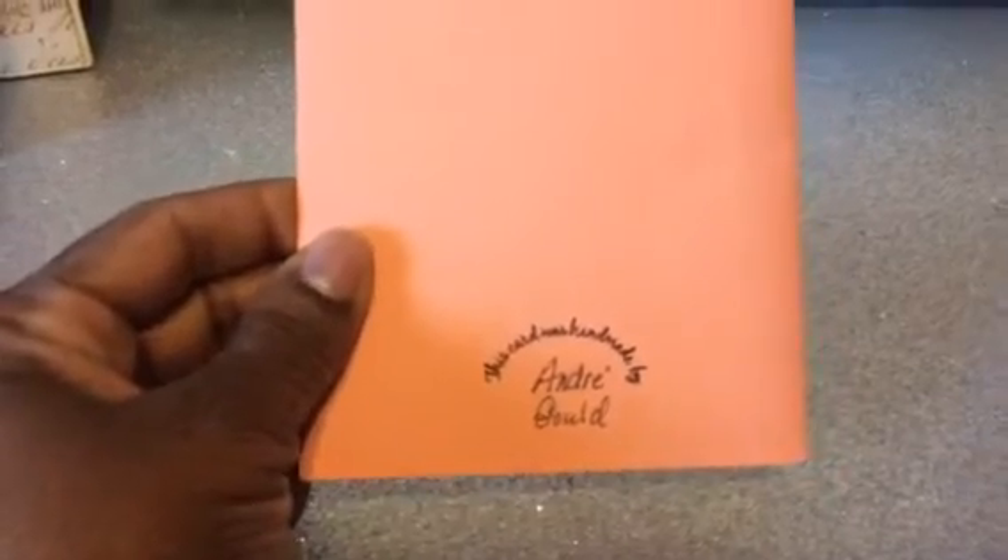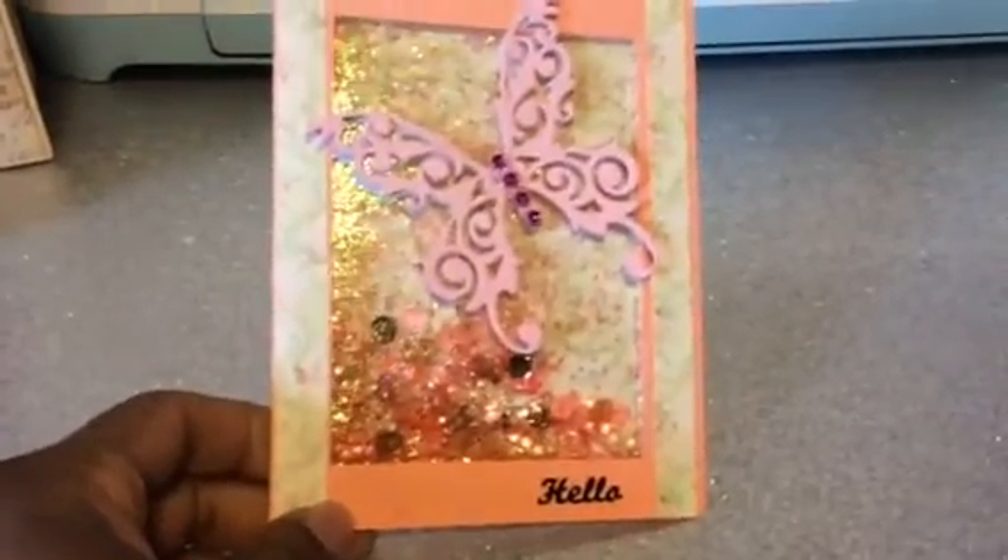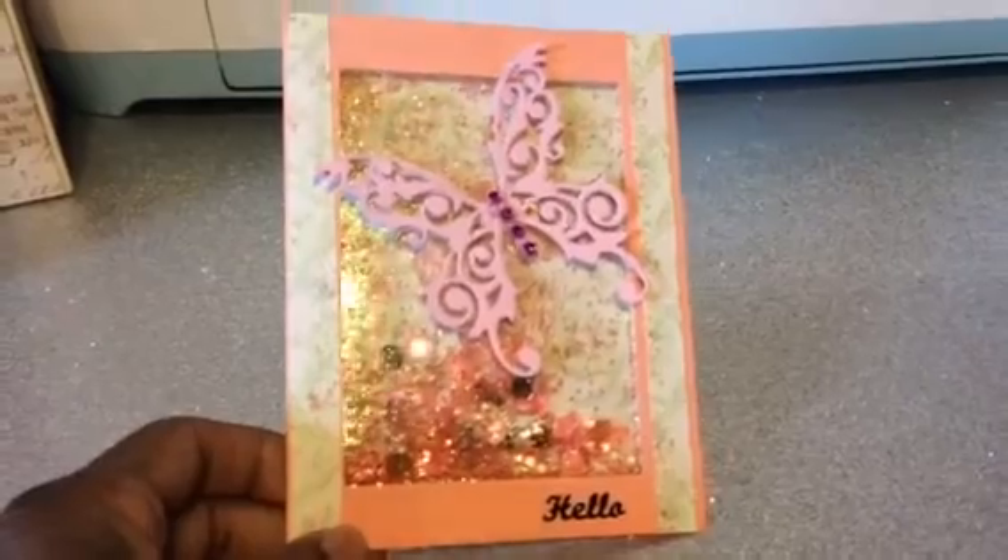She — I guess this is she or he — doesn't do videos. But they had a lot of fun doing this craft, and there's no videos posted on their site either. It says this card was handmade by Andre Gould. It's a pretty card. You should do some videos because this is very pretty.